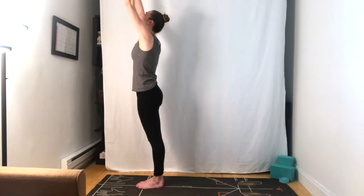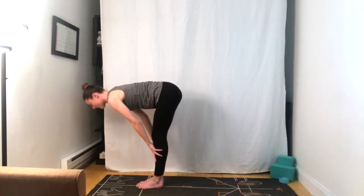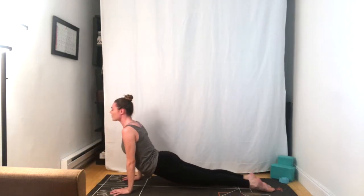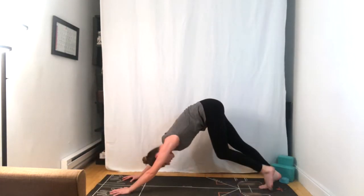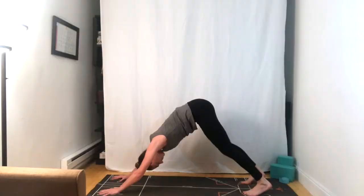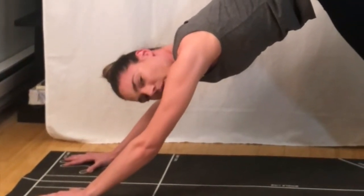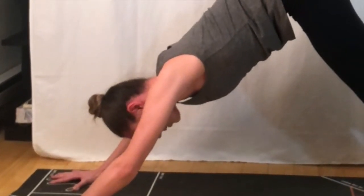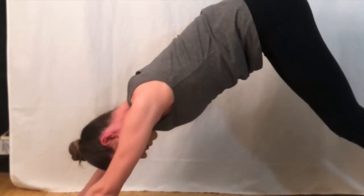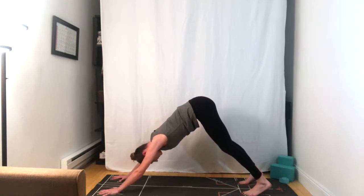We'll move one more time through. Inhale, arms up, and fold forward. Half lift. Plant the hands, step or jump back. Chaturanga. Inhale, upward facing dog. Exhale, downward facing dog. Checking in — seeing if we can find that internal rotation once again with our shoulder blades. A good way to do this is to check in with your armpits; see if you can bring them to face one another. You might feel a shift happening in the shoulders here. Continuing to ground down with the hands, pressing the knuckles into the mat to lift a little higher.